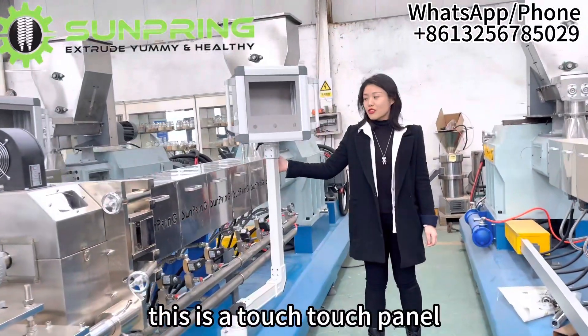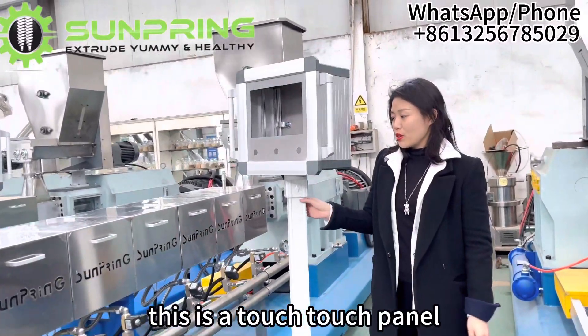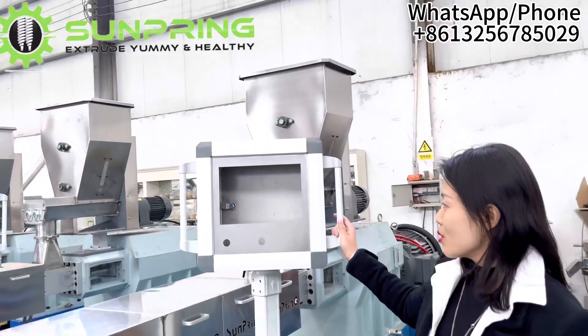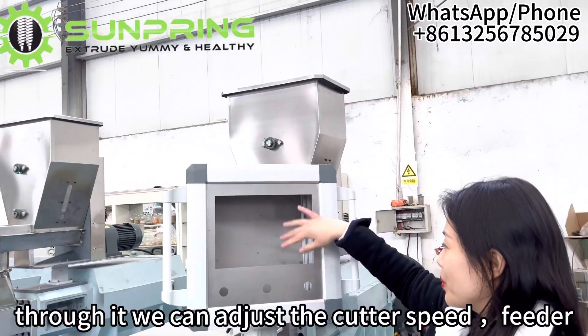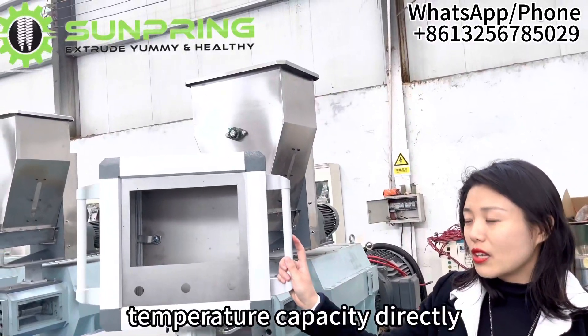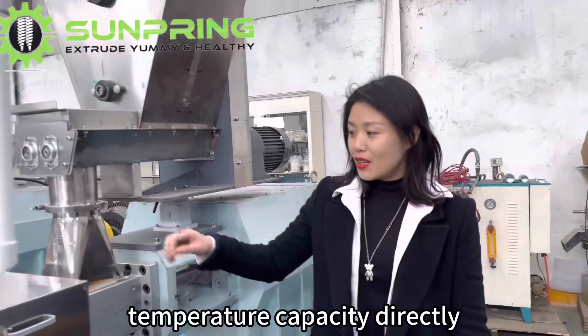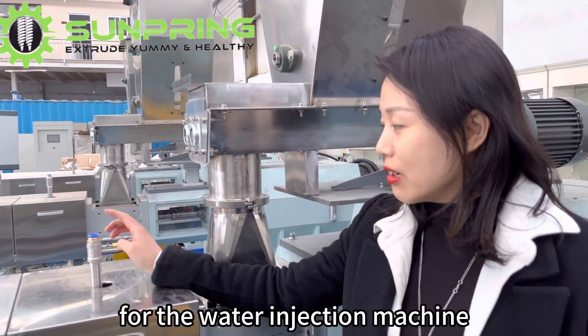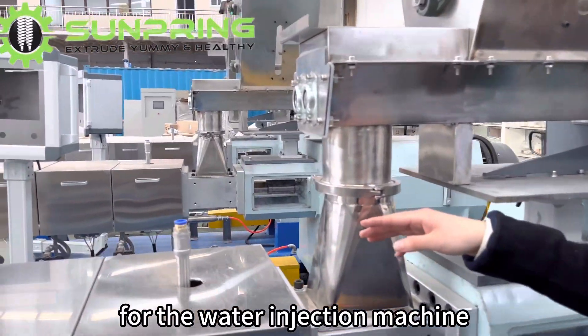This is the touch panel. Through it, we can adjust the cutter speed, feeder speed, and also the temperature and capacity directly. This is the water inlet for the water induction machine.